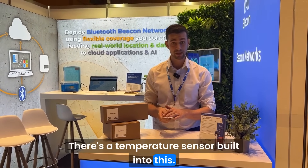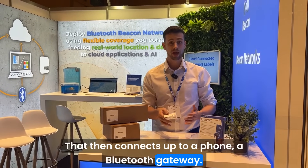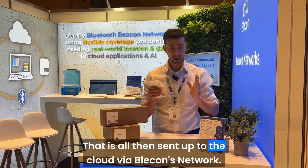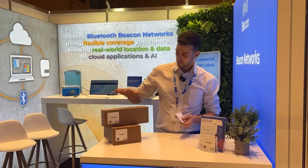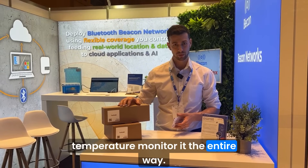There's a temperature sensor built into this. That then connects up to a phone or a Bluetooth gateway. That is all then sent up to the cloud via Bleacon's network. We can then track this asset wherever it goes, and we can temperature monitor it the entire way.